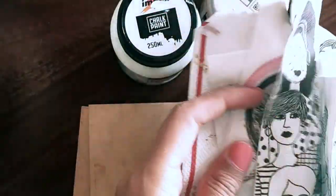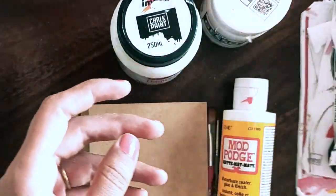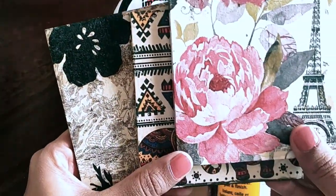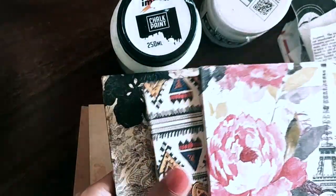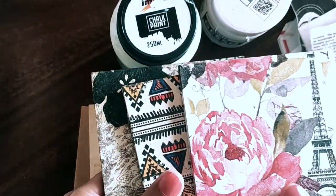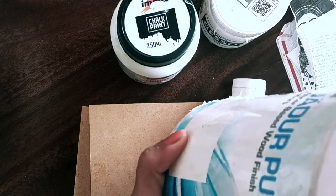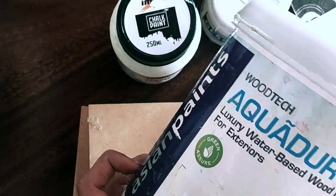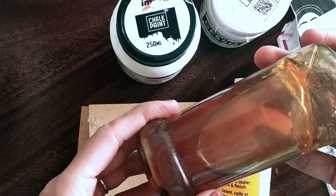It's up to you whether you want to decoupage both sides of the coasters or just one surface, painting the other side with acrylic or chalk paint. Here are some old coasters I've done. For the final finish to protect the decoupage surface, we use varnish — this is Asian Paint clear varnish. You can also use another type, and I'll explain the difference when we get to that step.